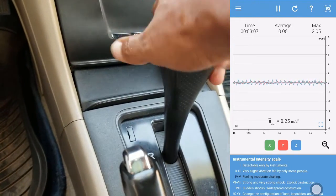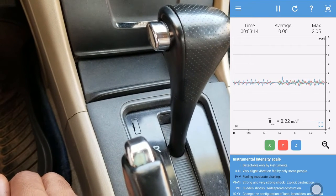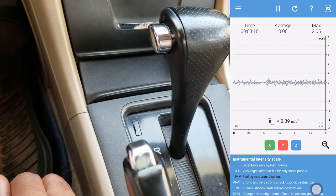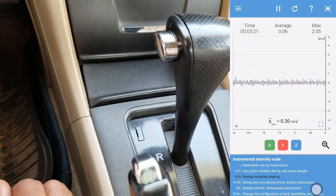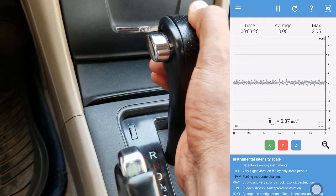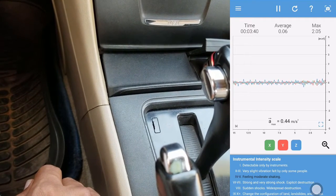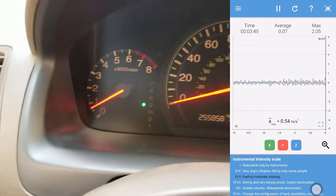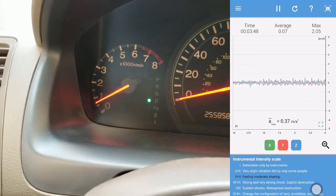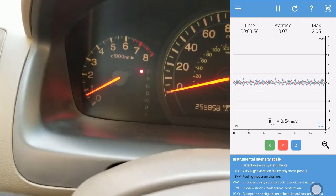To add more load I'll put the car in reverse. Not so much difference — 0.4, 0.3, 0.2 — still on feeling moderate shaking. I'll put it into neutral and then into drive. Reading is 0.4. The RPM is steady. Back to park.